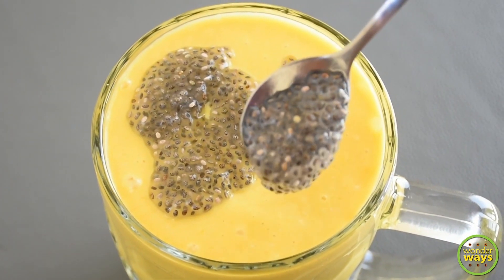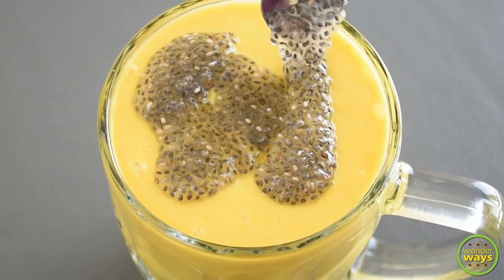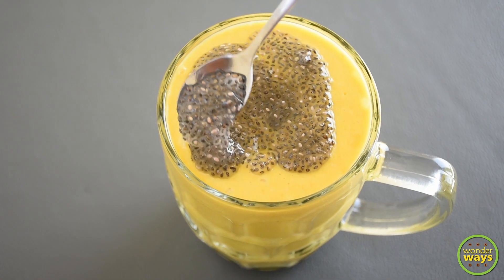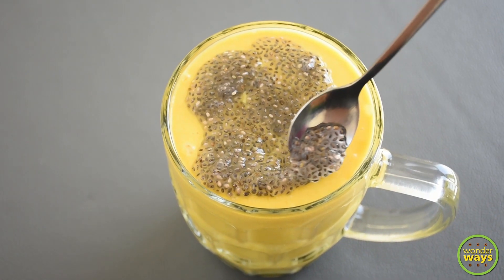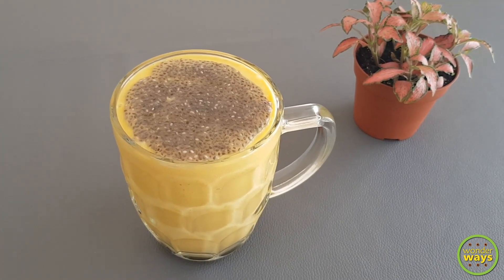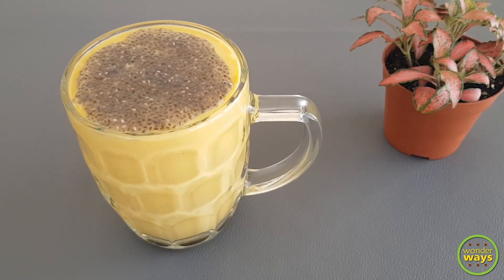Chia seeds are a good source of fiber as well as omega-3 fatty acids. The mango smoothie is now ready — serve it chilled and enjoy!